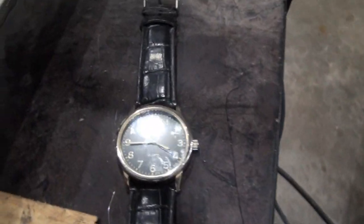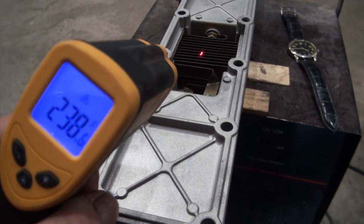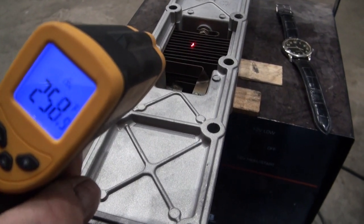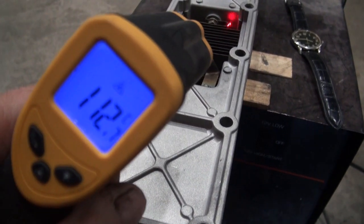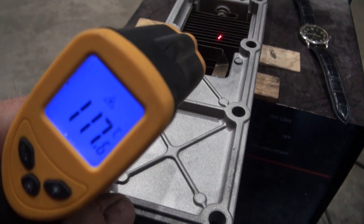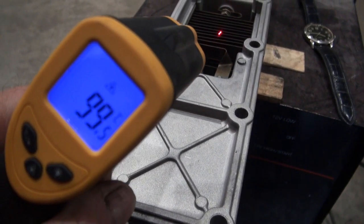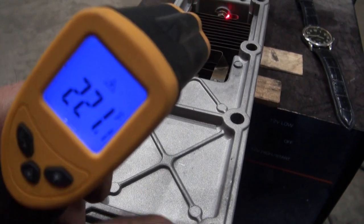Let's turn this thing off. Definitely makes some heat in Celsius.